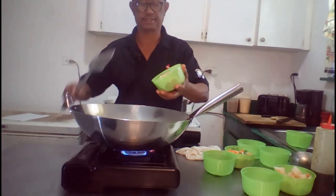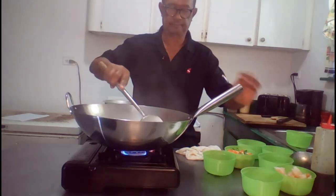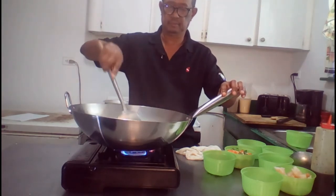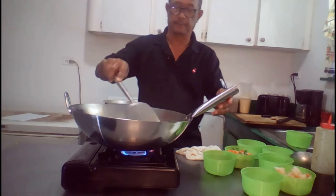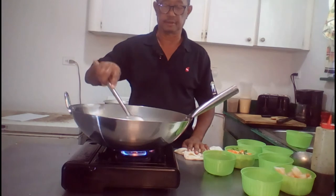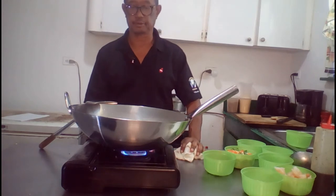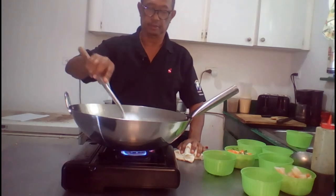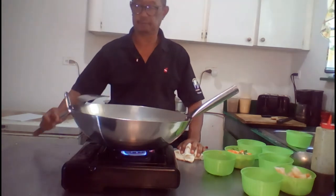There we go — diced chicken added. If you want the recipe, you can click on the description of the video to select the recipe. There will be a URL link that will take you to the PDF menu download.